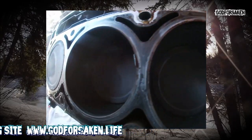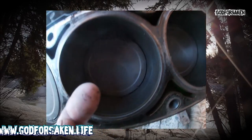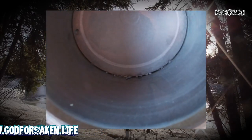The bores look fairly good — it's just all the carbon deposits that have dropped off from that head gasket, all down in there. But otherwise they look nice and clean, no scoring.